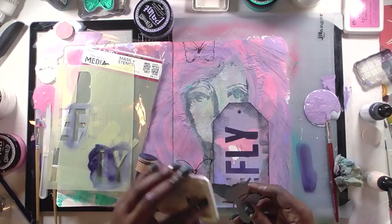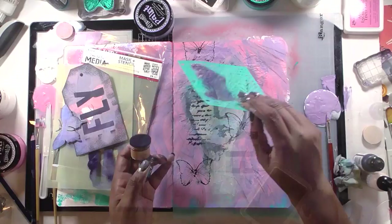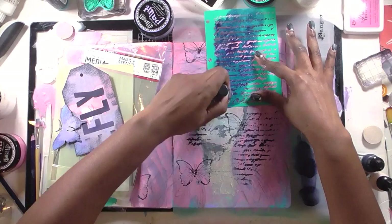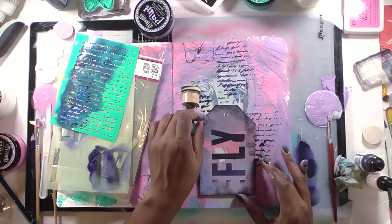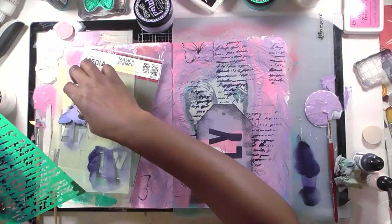I stuck to the same color palette for the whole page. I quickly ink up the butterfly as well to help it stand out — when everything is the same color, adding that shadowy edge helps a lot. Since the background needed a little more contrast, I take a Vicky Boot handwriting stencil — it mimics handwriting without saying anything specific — and use the same Night paint to add a little more dark to the background. I loved that choice because it grounded all those pastel colors.